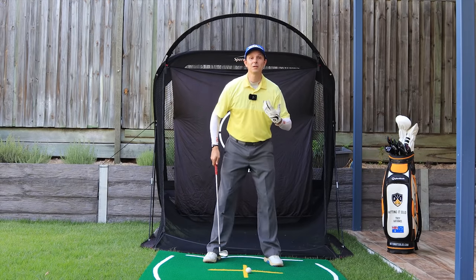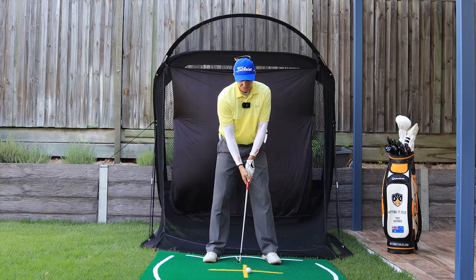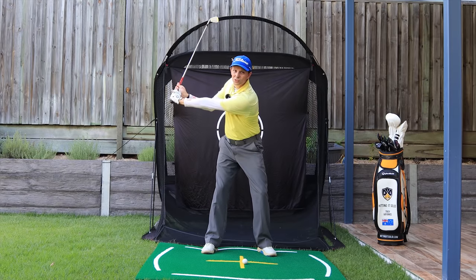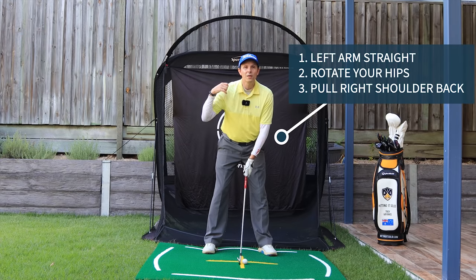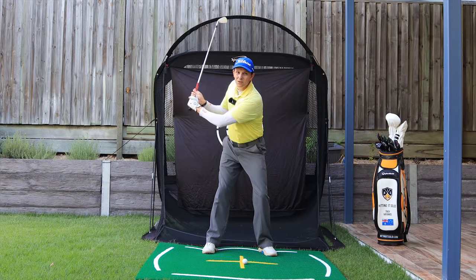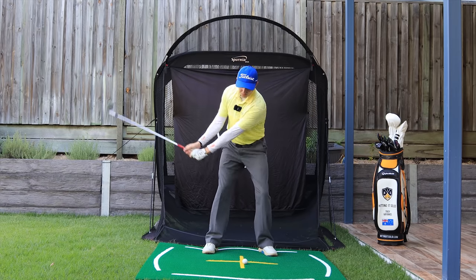The first thing with your short backswing that's extremely important is making sure you get maximum width. Set up to a ball — you can do this with an iron, driver, or hybrid. As you make your backswing, keep that left arm straight as you rotate your hips and pull that right shoulder back. You can see I'm getting maximum width — hands are out here, not in here — and I'm getting pretty much a 90-degree shoulder turn even though the club hasn't gone anywhere near parallel at the top.